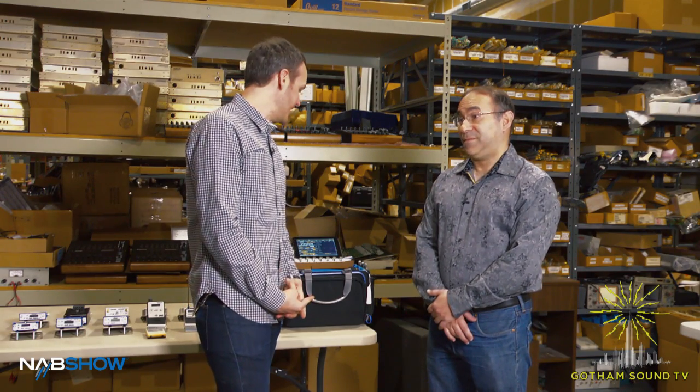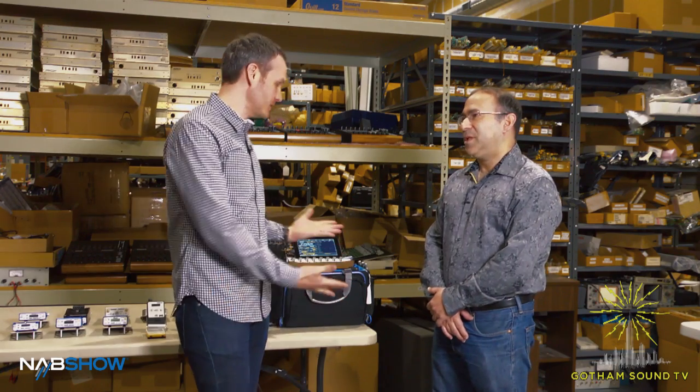Hi, I'm here with Glen at Zaxcom showing off some of his NAB wares. Glen, what's new for NAB? What do you got here?